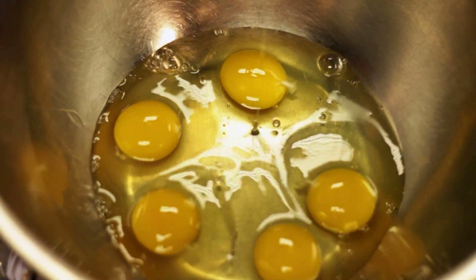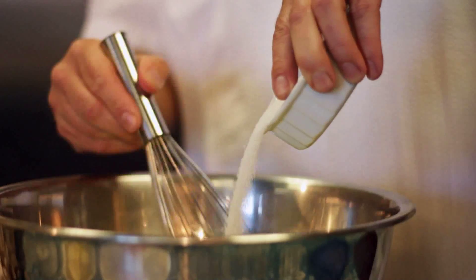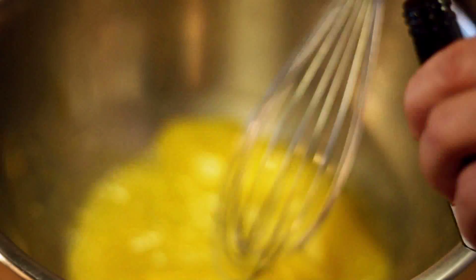For this recipe, we're using eggs with half and half, vanilla and cinnamon, and then we're going to finish it off with a bourbon sauce on the stovetop.